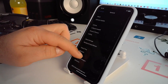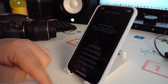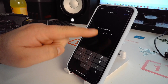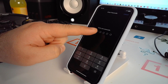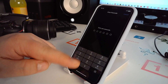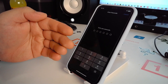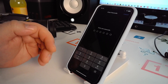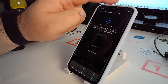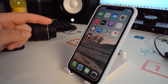Go to General, scroll down, and you will see 'Transfer or Reset iPhone'. Tap Reset Network Settings. You will see a dark screen and a prompt to enter your passcode. Enter your passcode and your iPhone will reset network settings. Check if this method works for you.